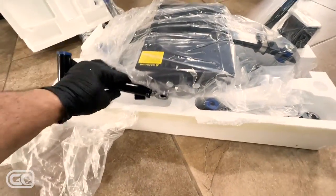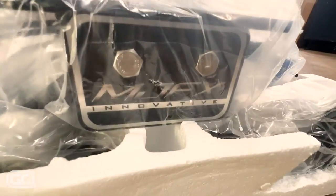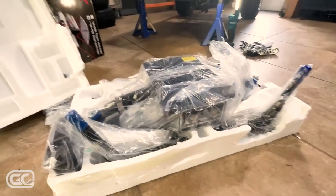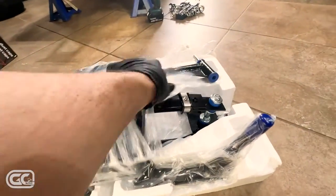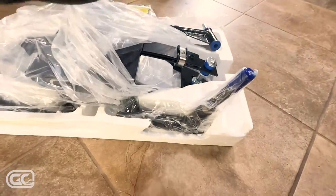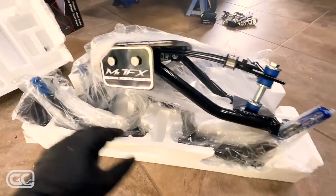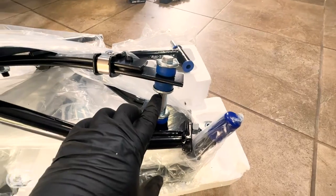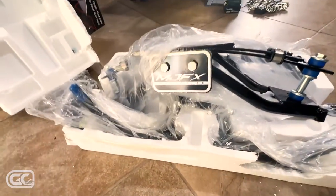It looks like everything is keyed left and right. There's the Mad Jacks logo. I'm telling you, I'm getting a GCMod.com sticker for mine. Without Travis over at Golf Carts Modified it would have been a nightmare figuring out what I needed for this cart, especially in the condition mine was in. This is the MJFX Innovative Mad Jacks kit — urethane bushings, nice hardware, coated with thread protectors. This is the one to get.